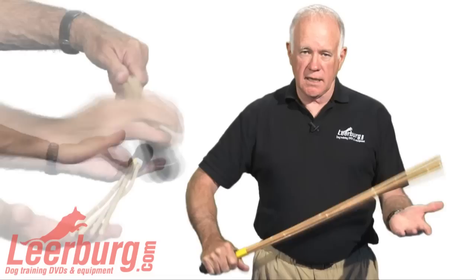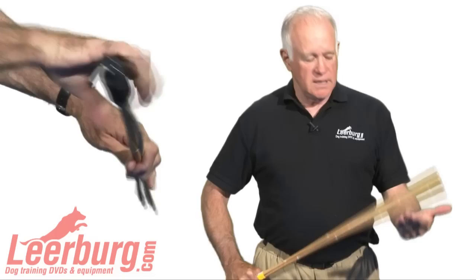The concept on these clatter sticks is they make noise. It's not an item that's used to cause pain to the dog, which a lot of people that don't understand the training for Biting Dog Sports think that it is. An experienced helper or decoy can clatter this thing, make a lot of noise, and it's just used to test the nerves of the dog. We import it from Germany. It's a quality piece of equipment.